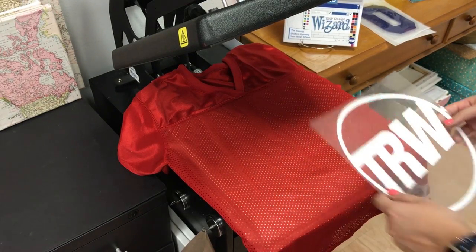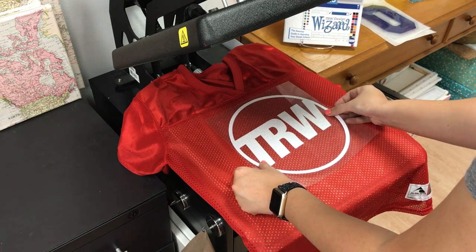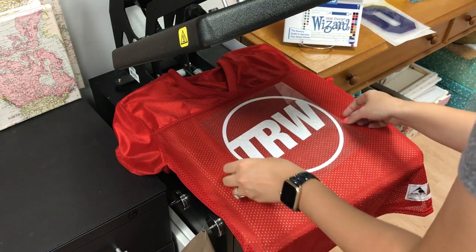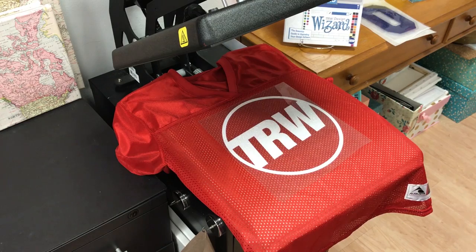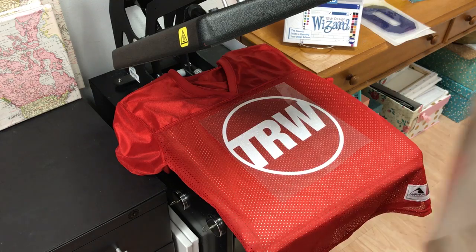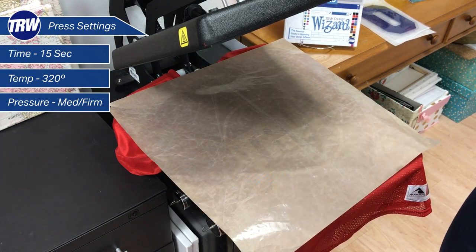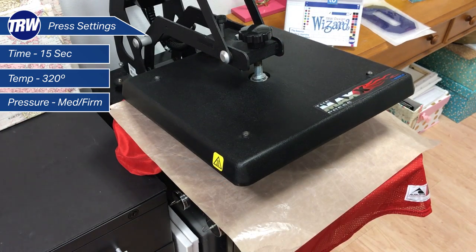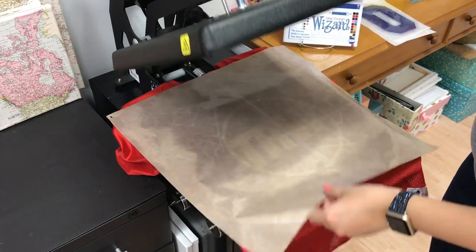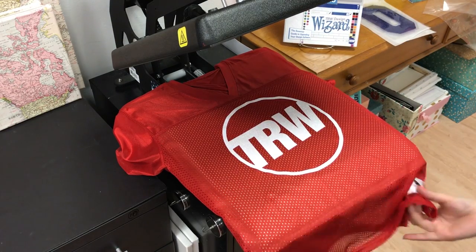I'm going to find my placement and bring it right here. Our logo tilts up a little bit, so we'll position it like this. I'll check the collar — it looks pretty good. I'm going to protect my garment with a cover sheet, which is also on our website. I have my heat press set to 320 degrees. I'm going to bring my heat press down and press for 15 seconds. There's my first press — take the cover sheet off, and there's my carrier. Here's the first part of my design.